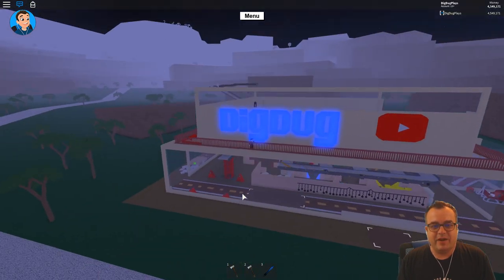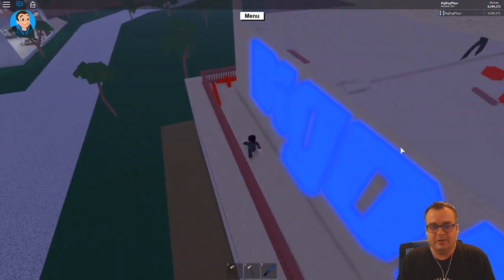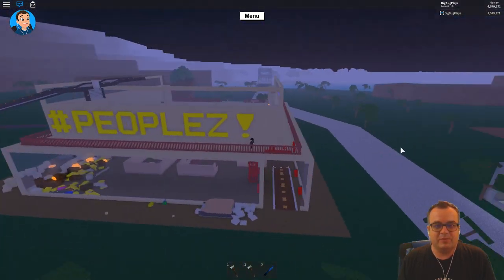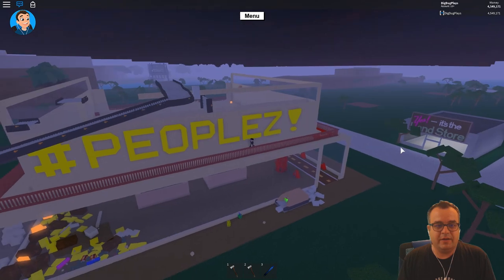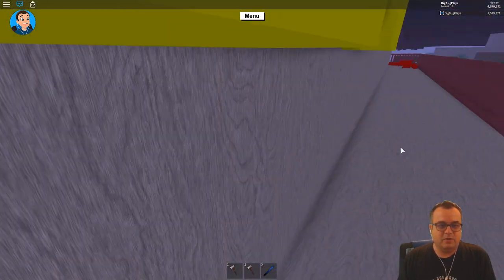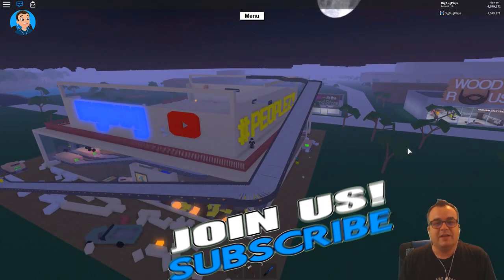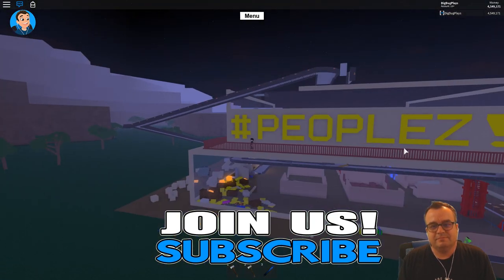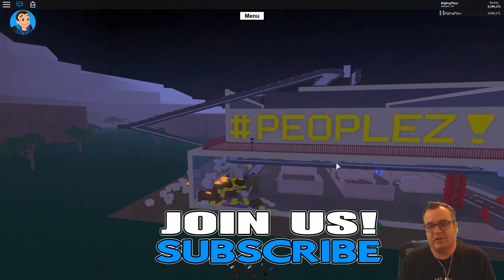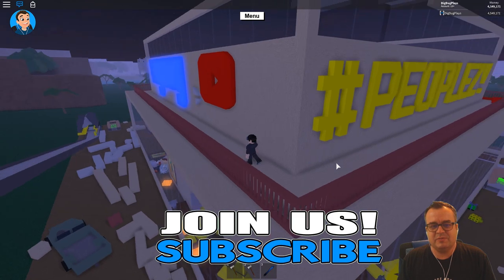We've got our Dig Dug sign with our YouTube logo. On this wall we have our peoples — hashtag peoples wall — and on the far side we have another Dig Dug sign and another YouTube sign. I kind of want to replace this exclamation point with a YouTube sign. I just think it'll look better and I measured it — there should be space.